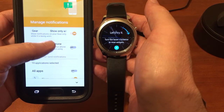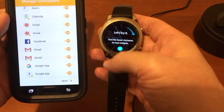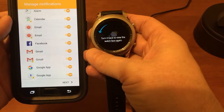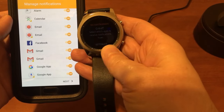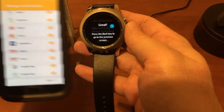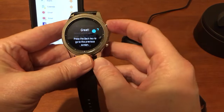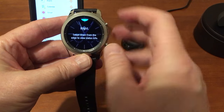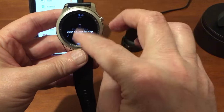Manage notifications — I want all of them. I'll put the phone down for a second. Now it's telling me to go through this little demo — slide up.